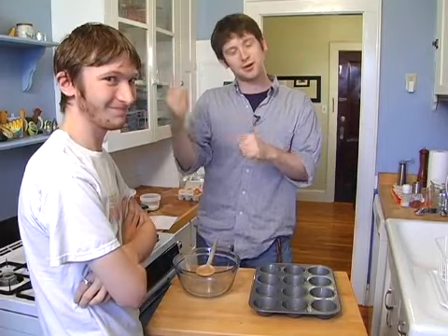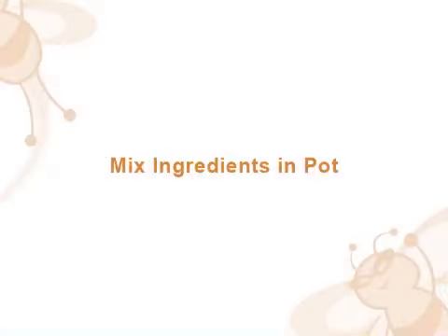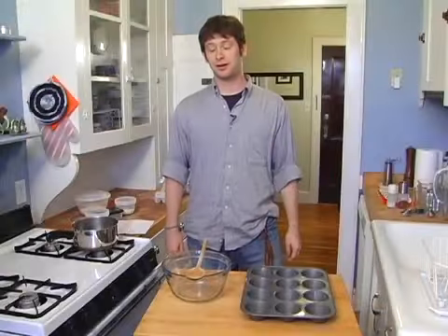Sorry, folks, I forgot. They're his grandmother's Passover rolls. I'm just making them. There we go. Have fun. Let's get started on these Passover rolls.